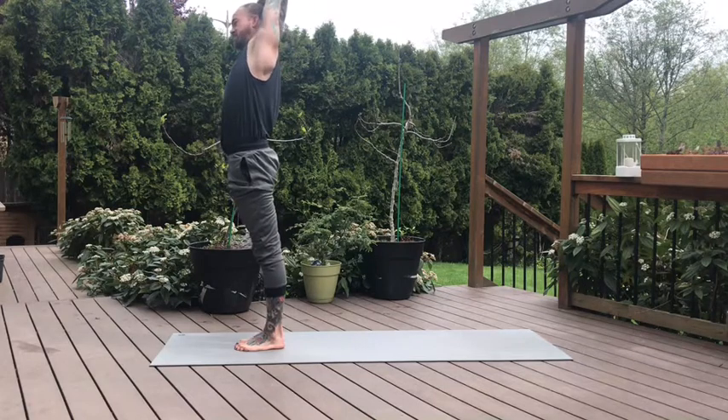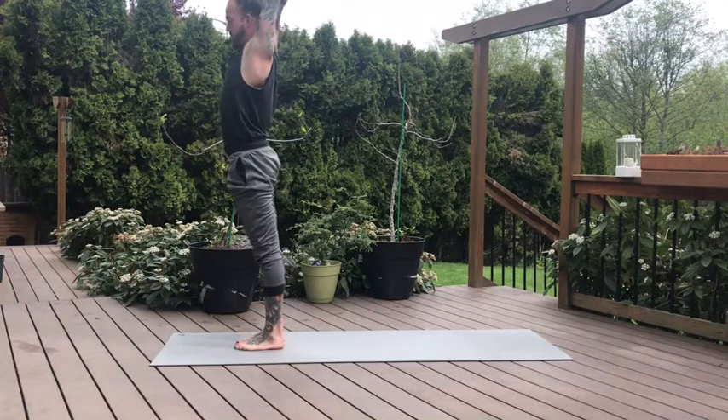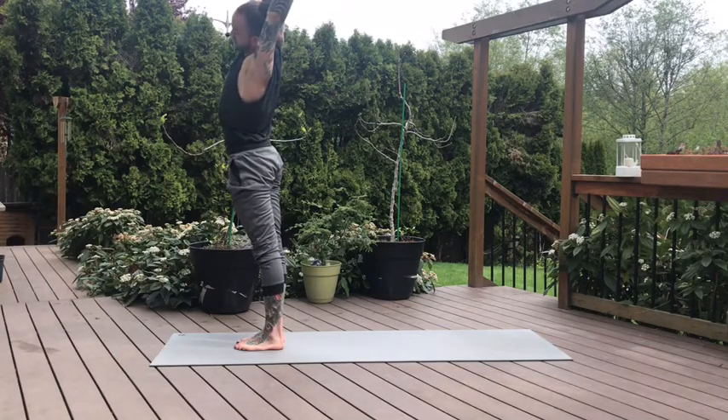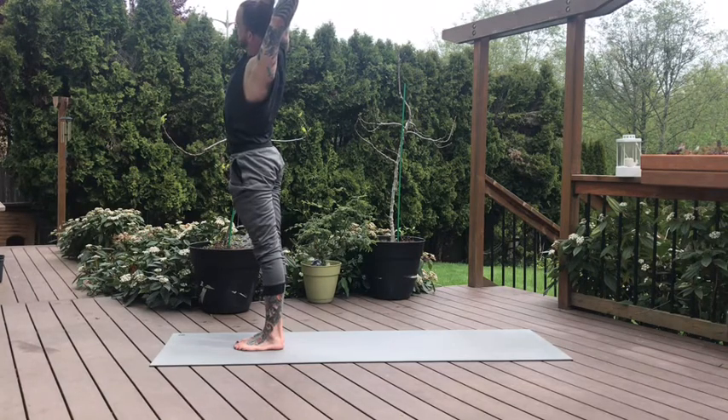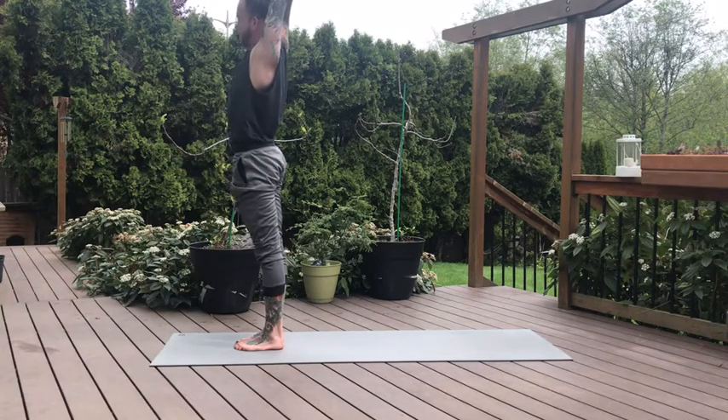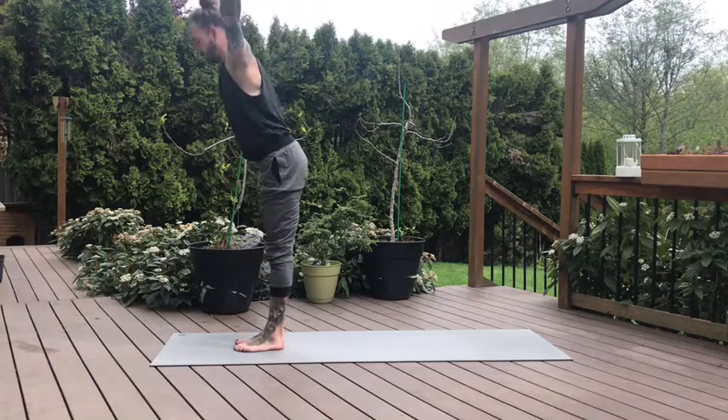And then change. Inhale back to center, switch the grip — grab the right wrist with the left fingertips. Biceps back, shoulders down. Inhale. Now the exhale, pull off to your left. Hips push open to your right. Keep the toes light, engage the glutes, press firmly through that right heel. And change — inhale draws us back to center. Release the hands, forward fold on the exhale.